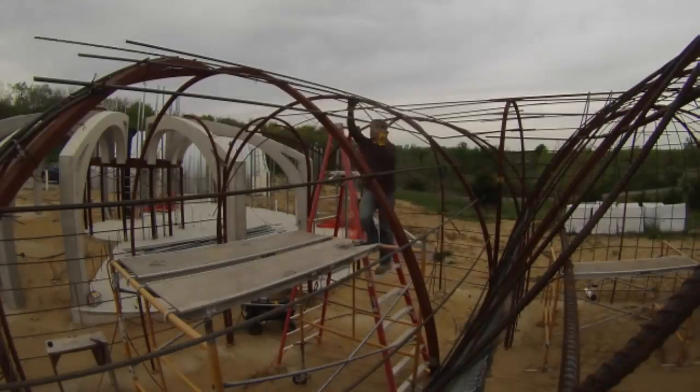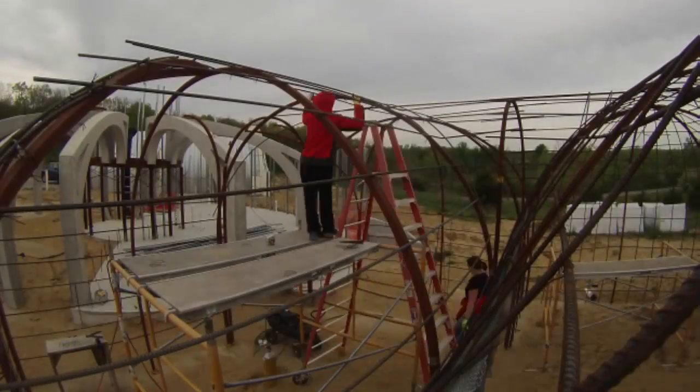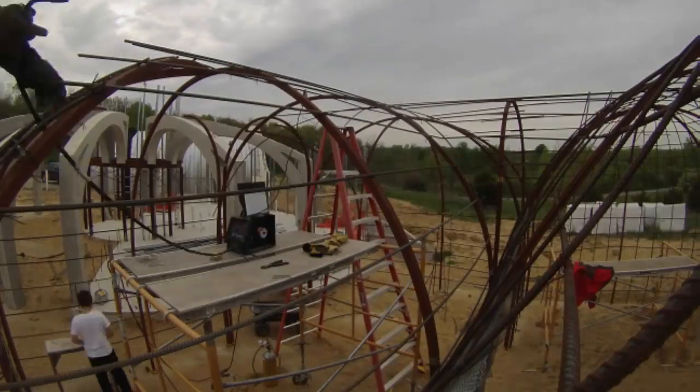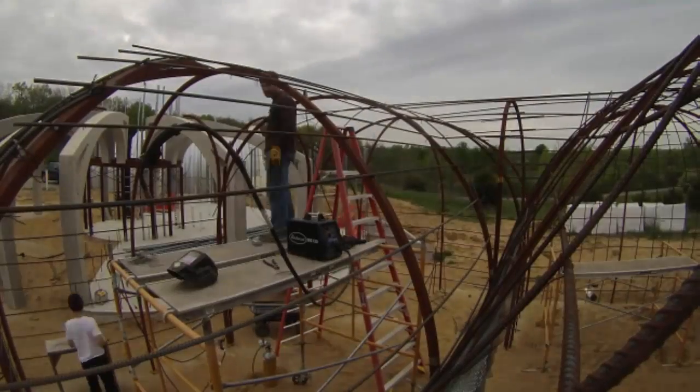Another day putting rebar on the roof. David is down there in the bottom cutting me pieces of tie wire — he would make a few hundred at a time. These horizontal pieces always went in easily.